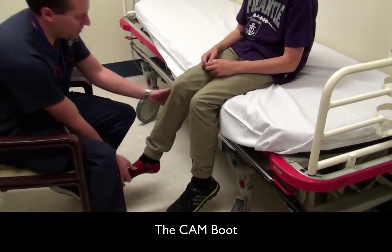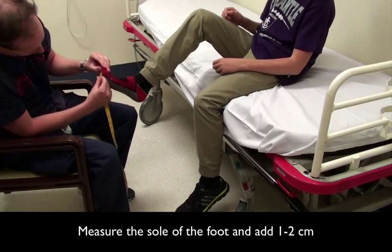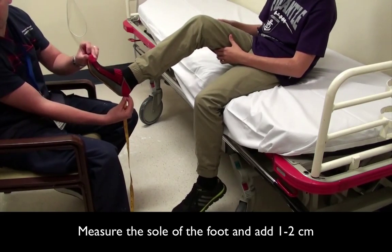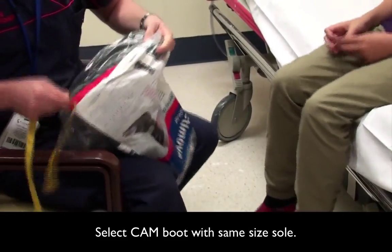Cam boot application. For the cam boot, measure the sole of the foot and add approximately 1 to 2 extra centimetres. Measure the sole of the cam boot to select the appropriate size.